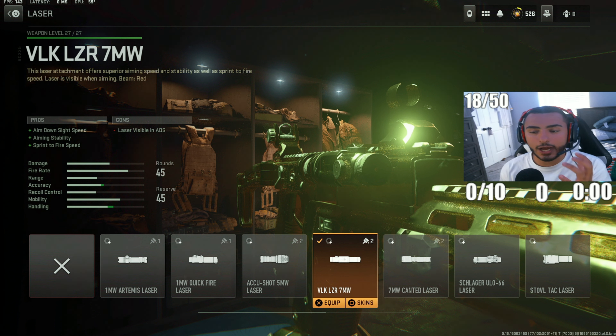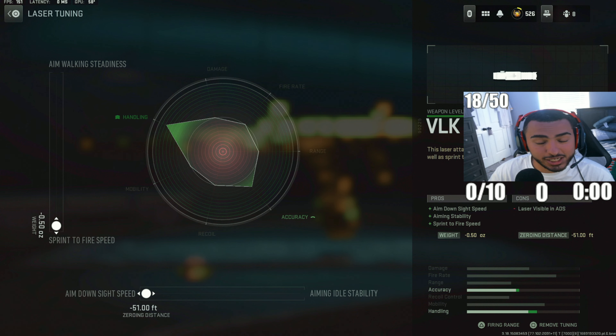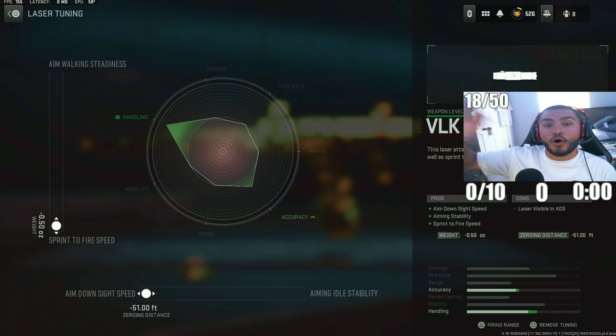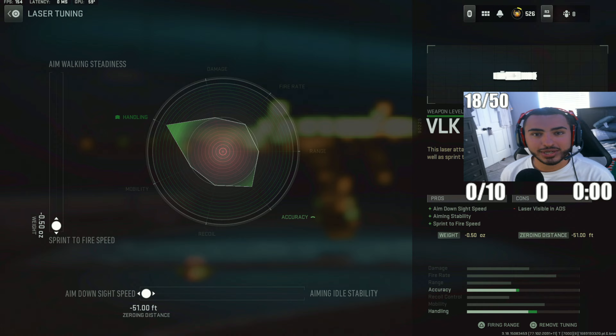For the next attachment, we've got the VLK laser. I like this one because it's going to help the Fennec build a lot — since we have some heavy attachments on this weapon, it's going to increase your sprint-to-fire time speeds and ADS speeds, which are really important here. For tuning, max out sprint-to-fire time speeds and ADS time speeds — that's going to bring your handling all the way back up, recovering the stats we lost from the other attachments.